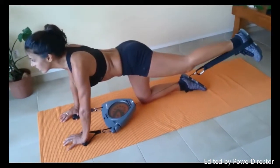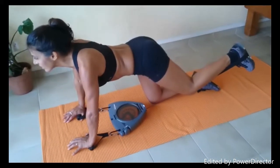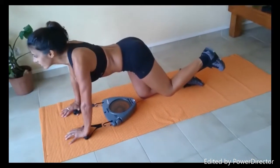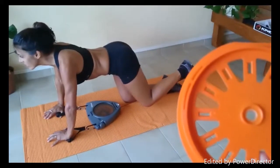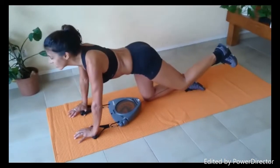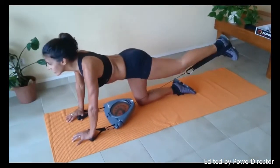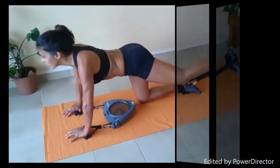It brings you back to the exercise — you can't be thinking of anything else other than what you're doing. This is the unique patent resistance technology in our invention, and it's what guarantees the success and the effectiveness. We'll move on to show another exercise.